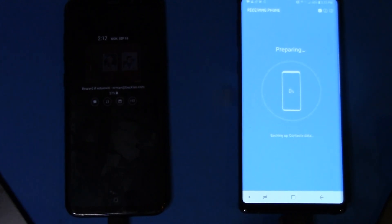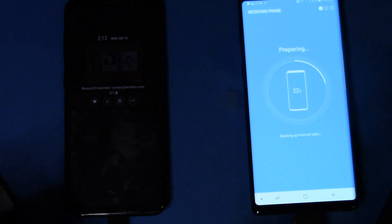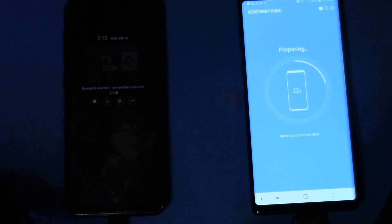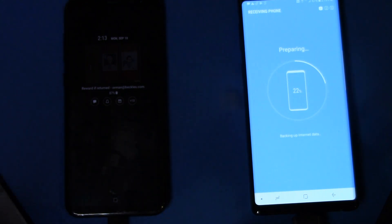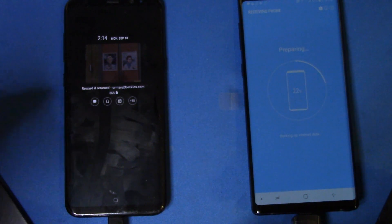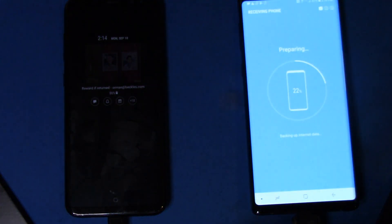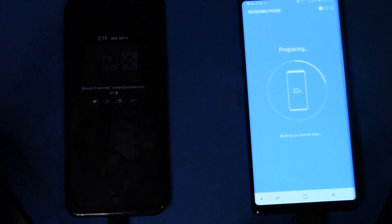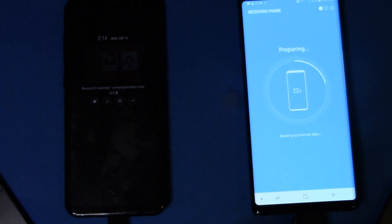We've got everything else selected, so we'll hit Transfer. While it prepares, someone asked why use this method rather than just doing a Google restore. They do restore apps and some settings, but for many of them you'll have to go back through and re-setup things like email accounts. This is a much cleaner, easier method — you load the two pieces of software, hit Start, and it does 90% of the heavy lifting for you.